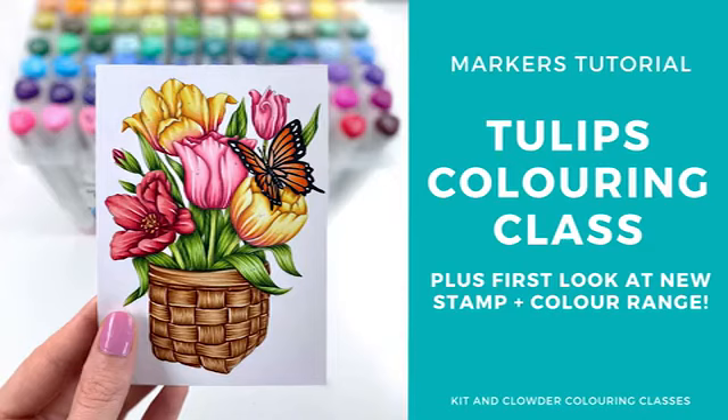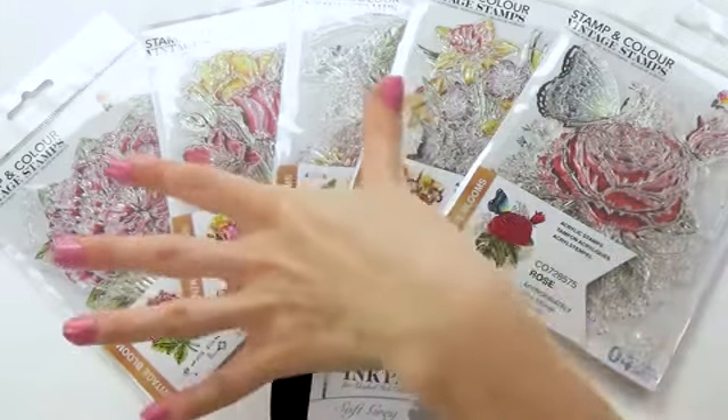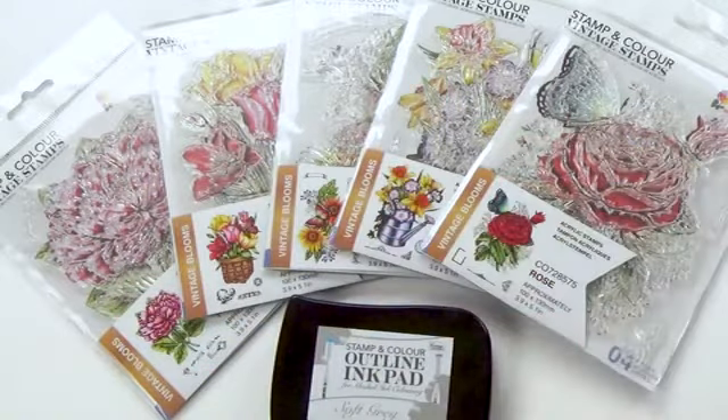Hi everyone, it's Elise from Kid and Clowder Coloring Classes and I have some exciting news to share with you today. I've partnered up with Couture Creations to create a new line of beautiful vintage floral stamps for you to color.